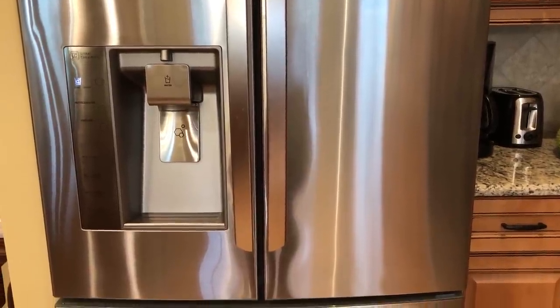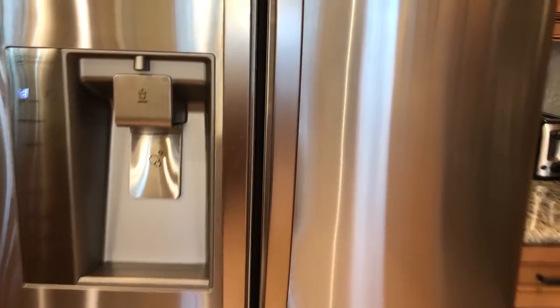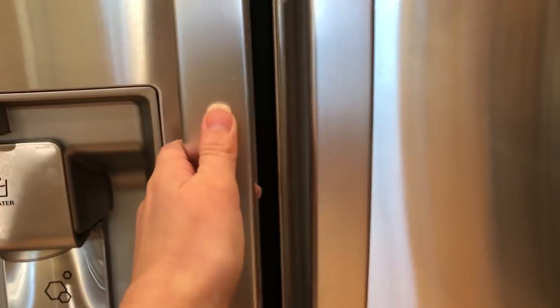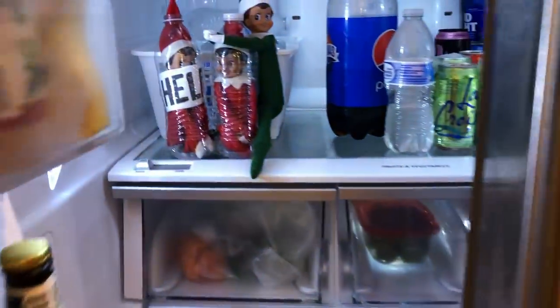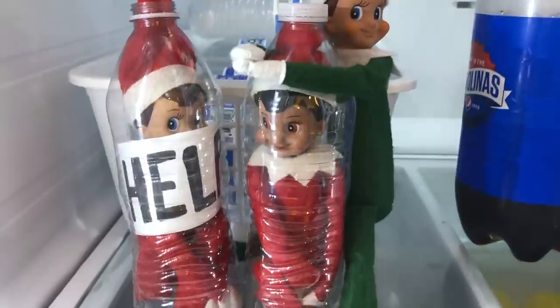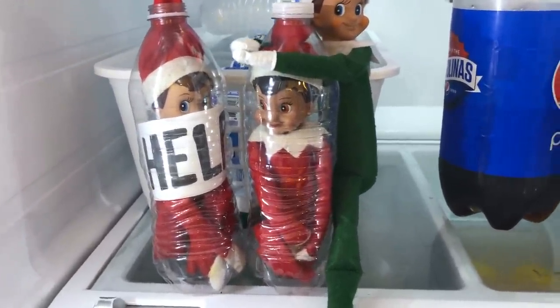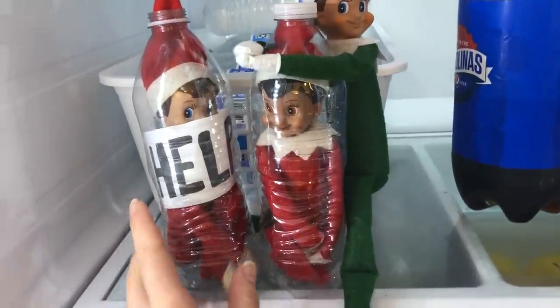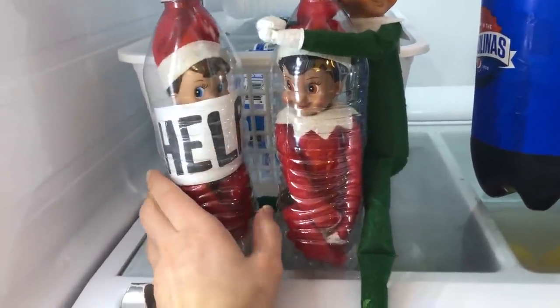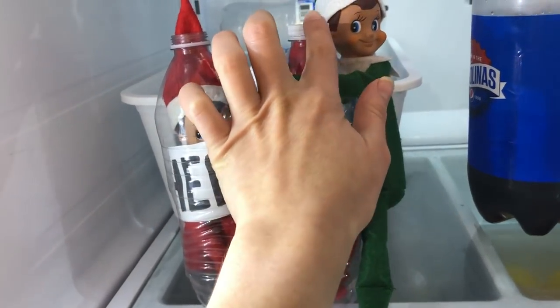I decided to make this video so everybody can see what happened. I open up my fridge and this is what I saw — Zart put Buddy and Meebles inside the water bottles. It looks like Buddy wrote a note that says 'help,' and Meebles is there too with the lid on.